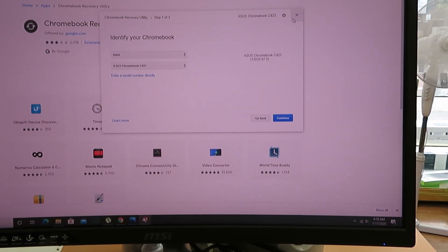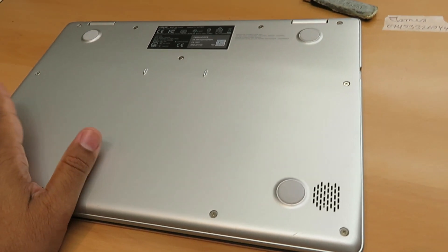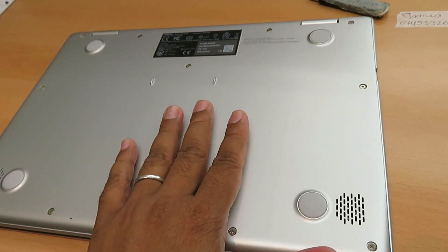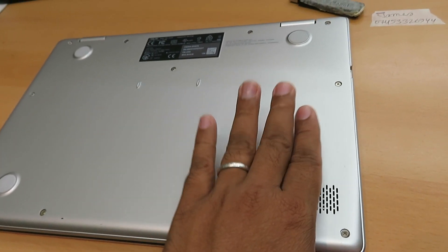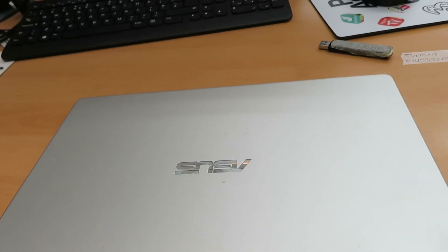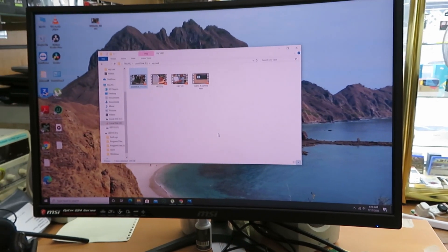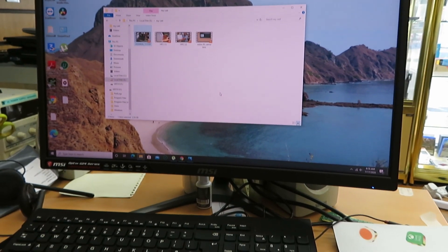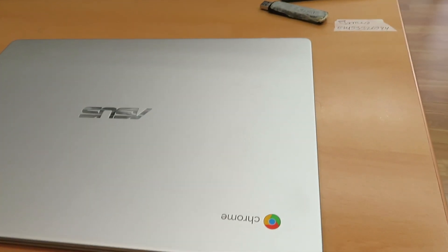I hope you can resolve your issue. Make sure you leave a comment if you have any questions regarding this model — screen replacement, battery replacement, keyboard replacement, or trackpad issues. I'll try my best to make more videos about this model. If this video solved your issue, please subscribe to my channel, hit the like button, and don't forget to leave a comment below. Thank you so much for watching — I hope to see you in the next video, bye for now.